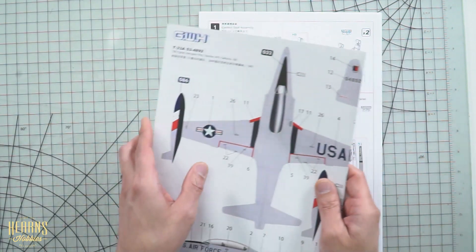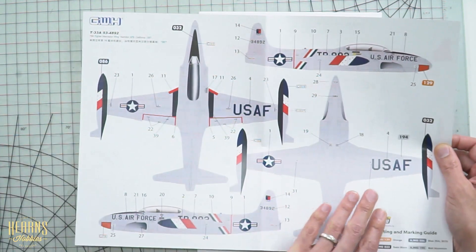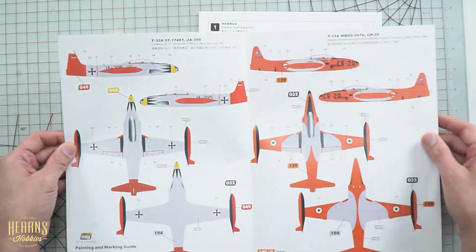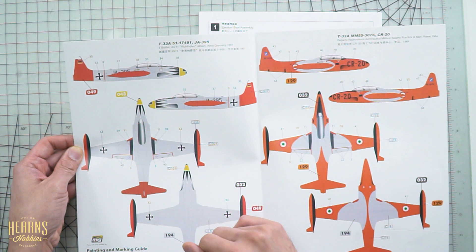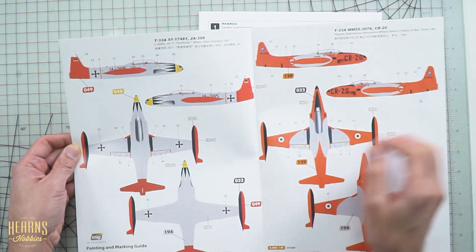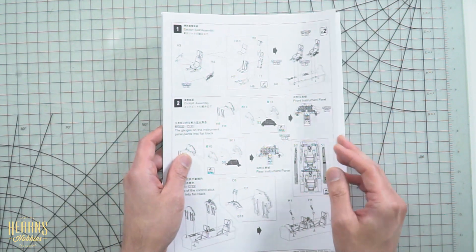There's a colour decal guide — a US Air Force livery from 1957, 78th Fighter Interceptor Wing. Then there's a German scheme, then an Italian one. Nice, handy, nice big colour guide. Then we get into the construction manual.